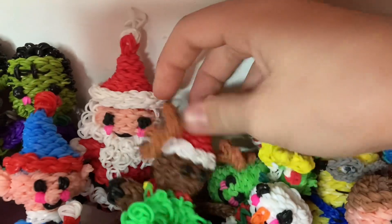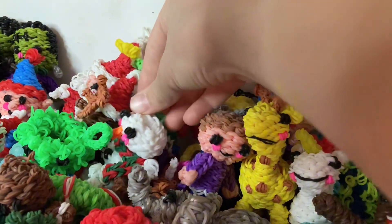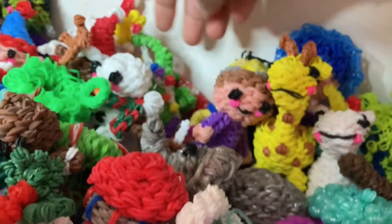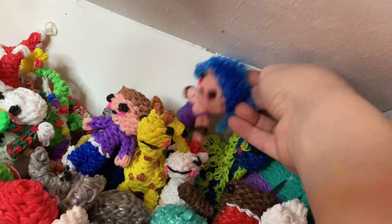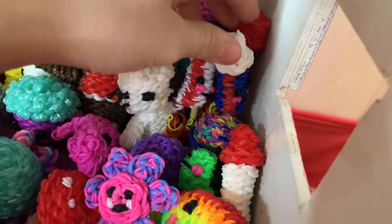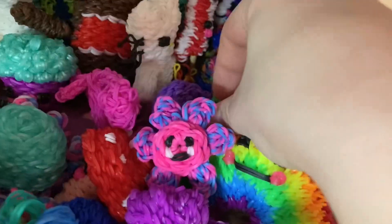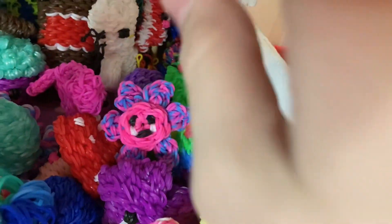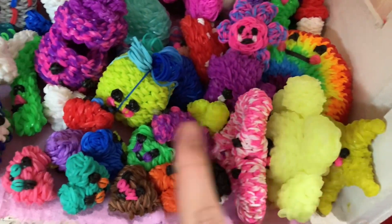Elf, Santa, Rudolph. Stocking. A candy cane. Christmas tree is back here. Snowman. A minion. A boy. A girl. Giraffe. Unicorn. Llama. A giant dango — Kitty Cat Looms. These rocket ships kind of, like firecrackers, for 4th of July — one, two, three. A turtle — his head broke off. Rainbow. Star. Sun. Heart.